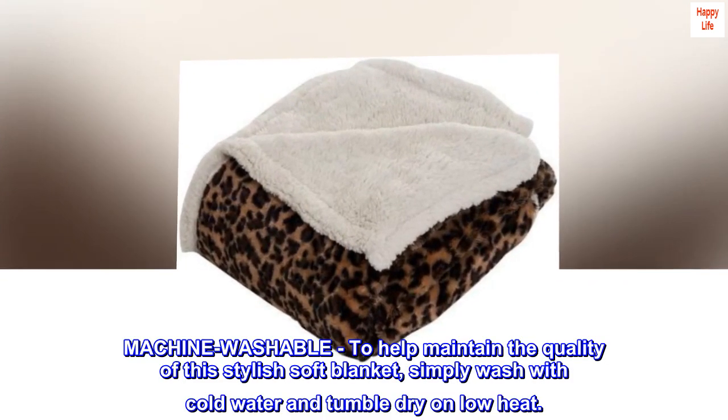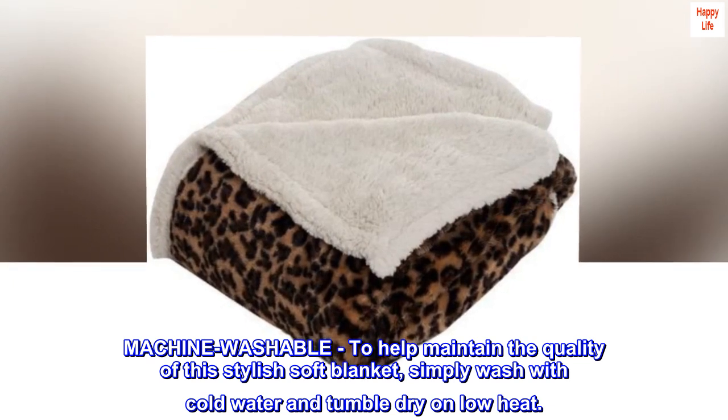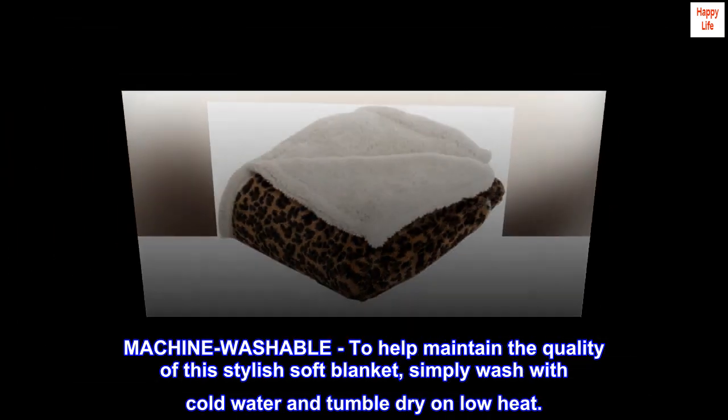Machine washable. To help maintain the quality of this stylish soft blanket, simply wash with cold water and tumble dry on low heat.